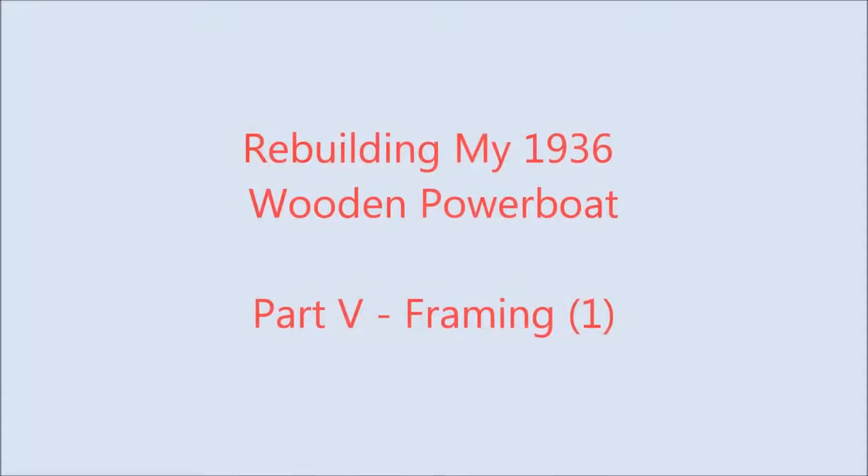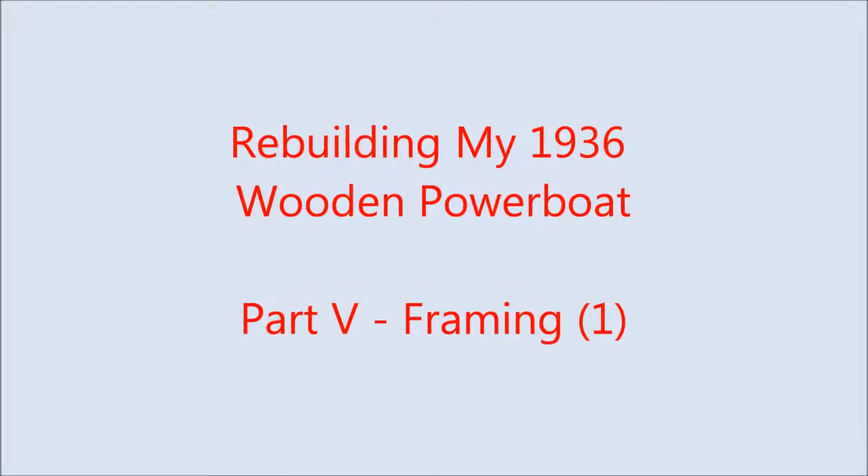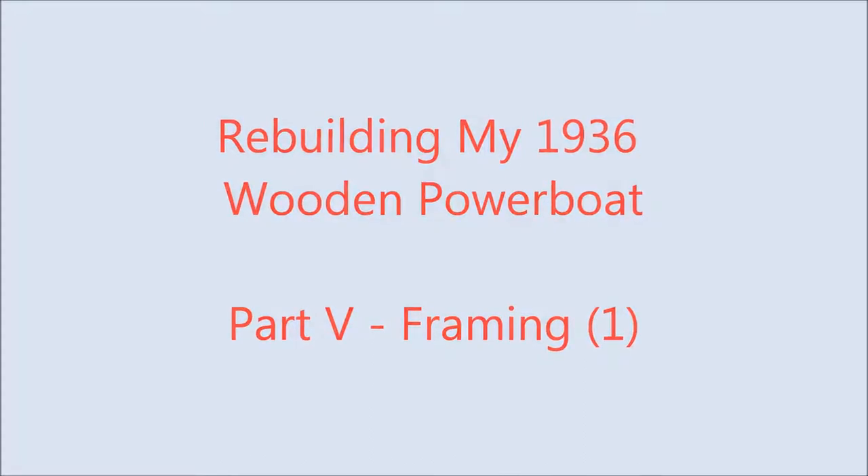Todd Dunn here. Today I'm aboard my 1936 powerboat Tortuga and I'm going to be talking about reframing the hull. I'll be doing a couple of videos on this topic.